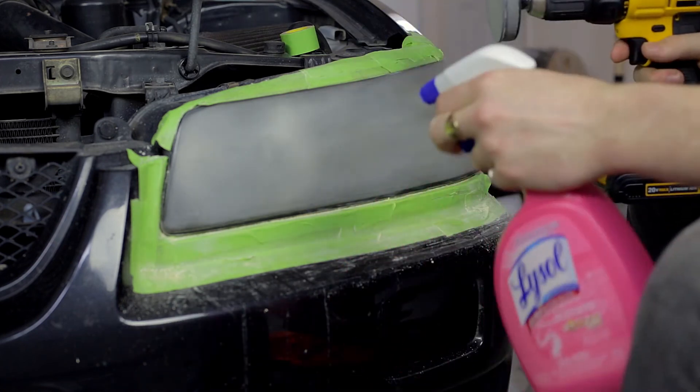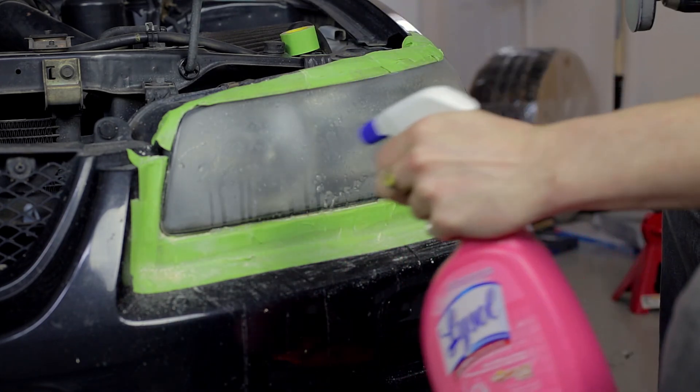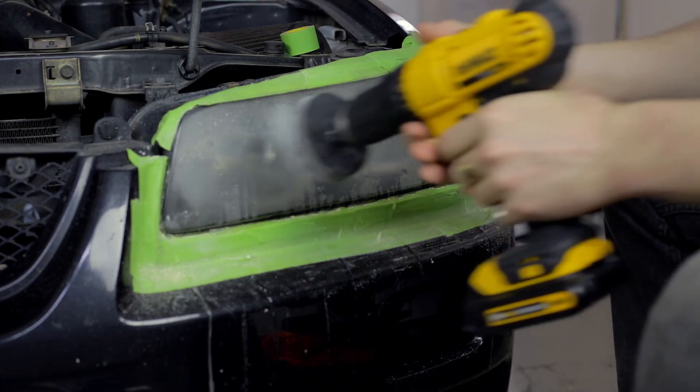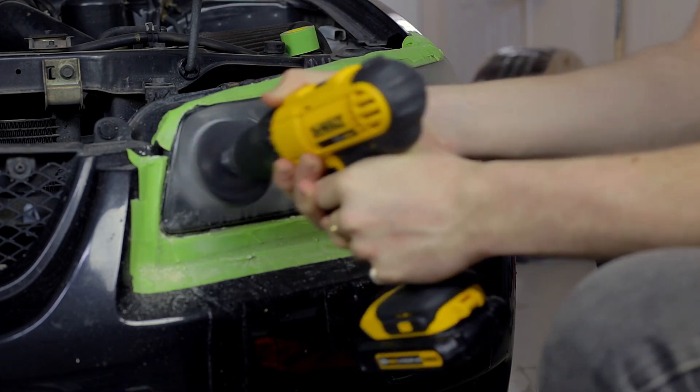Now you can switch to the superfine sanding pad — this is the equivalent of about 3000 grit sandpaper. The process is the same as before, except this time you want to keep the lens wet while you're sanding.